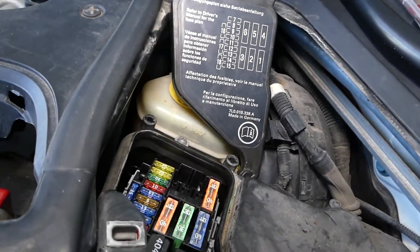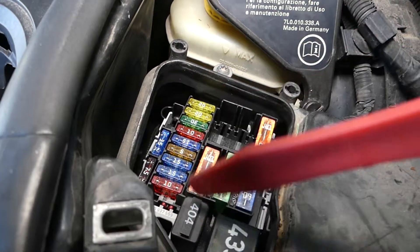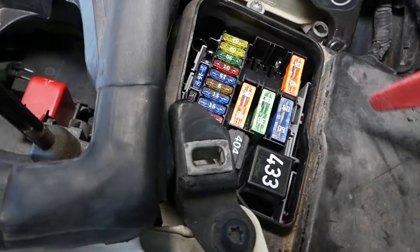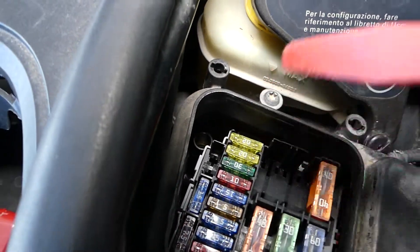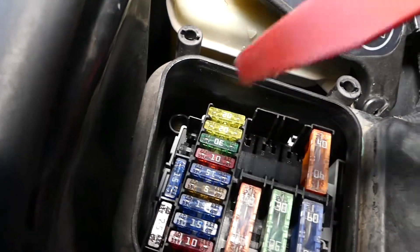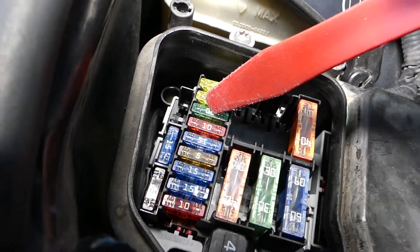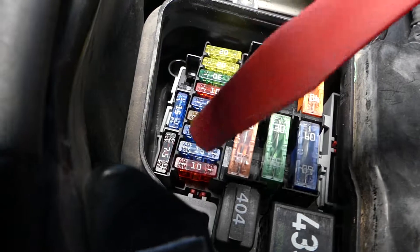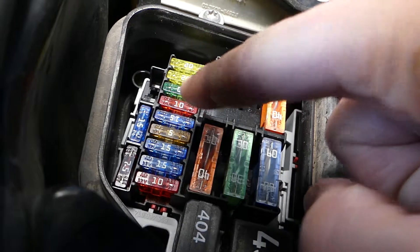Now we need to go ahead and check two fuses. This is the fuse layout that corresponds to what we have here. You can see these fuses in a row. We need to check fuse number 9 — this 30-amp fuse is one of them. Also check fuse number 15, which is the last fuse. Those two fuses are responsible for the variable timing, but it's mostly the 30-amp fuse.